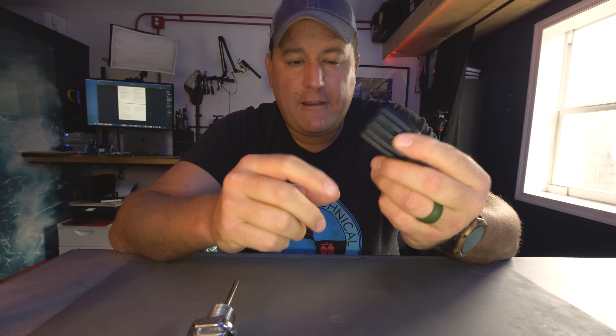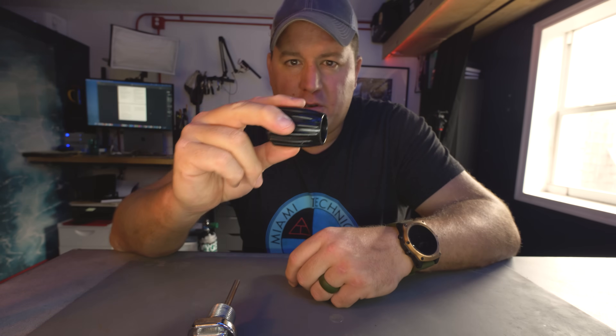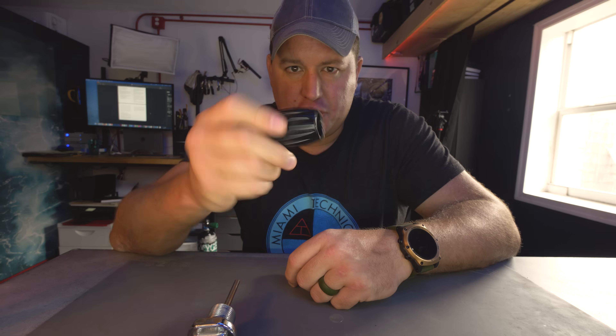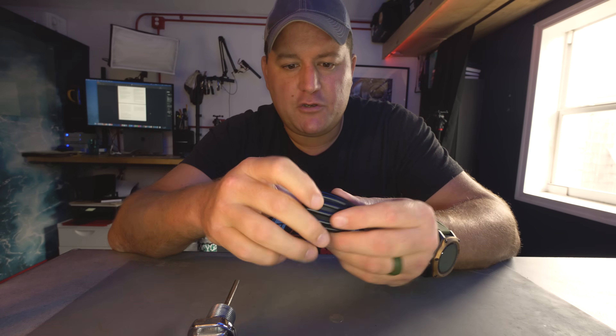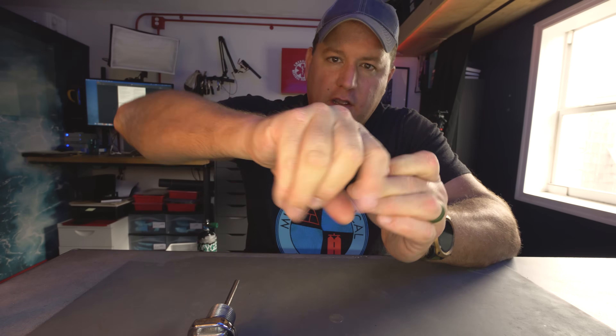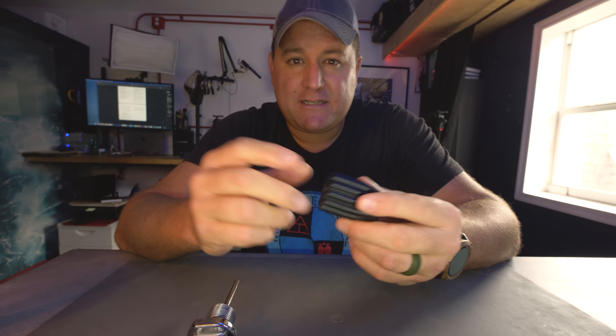Thirdly, follow the three finger rule. When operating a cylinder valve, you should be able to do it with three fingers — dial it all the way to closed with three fingers, and all the way open with three fingers. You should never need to grab the valve and wrench it like the throttle on a motorbike. If you do, that is a good sign that your scuba cylinder valve needs to be serviced.